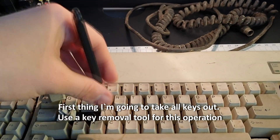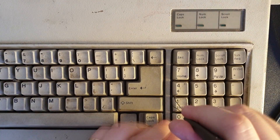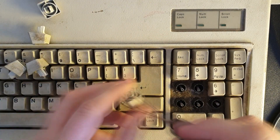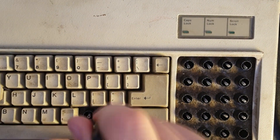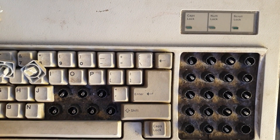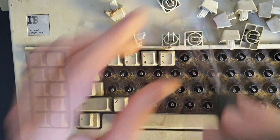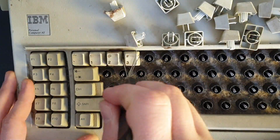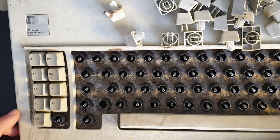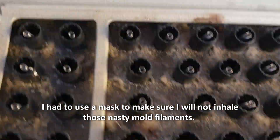First, I'm going to take all the keys out. Use a key removal tool for this operation. I had to use a mask to make sure I would not inhale those nasty mold filaments.